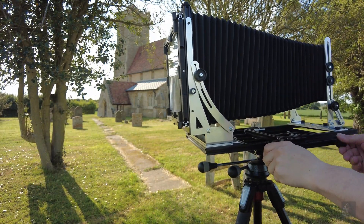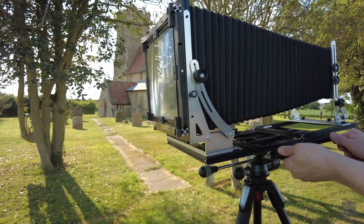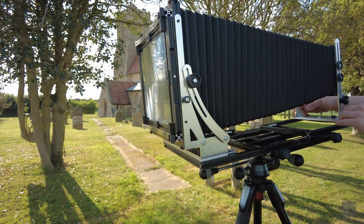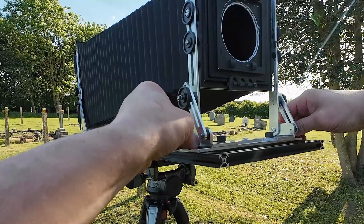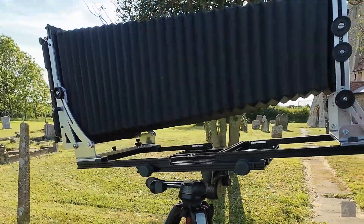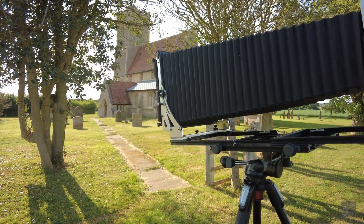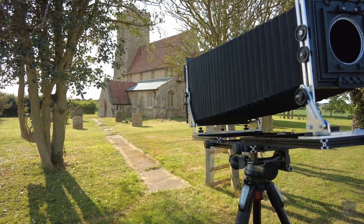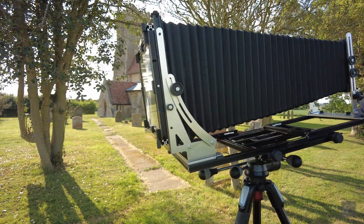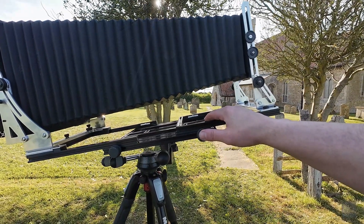The bellows extend to 690 millimeters when fully extended, and I can extend that a bit further. With that you can use 600 millimeter and 50 millimeter lenses with movements.